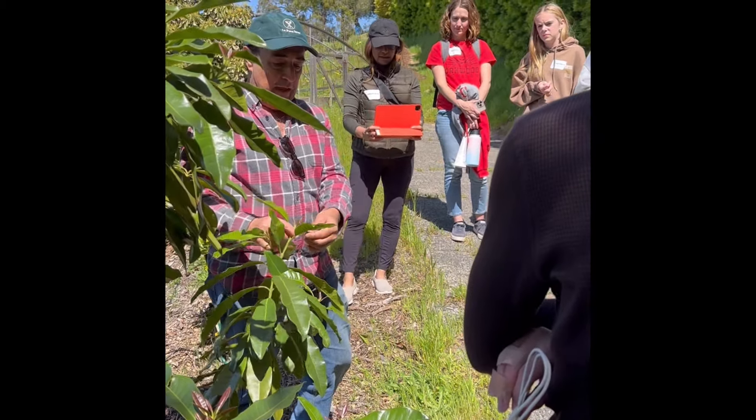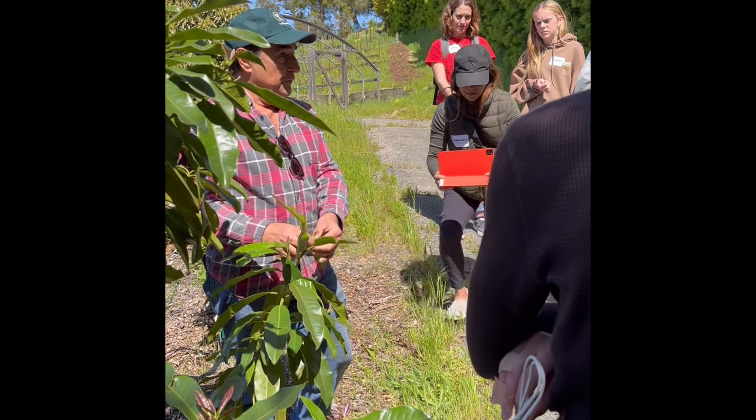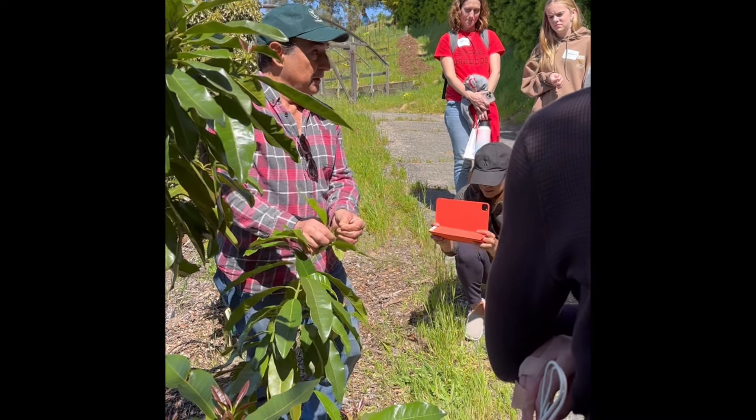The way you pick it is by not hurting these young leaves which are just growing, but with your thumb and forefinger just breaking it off gently like that.